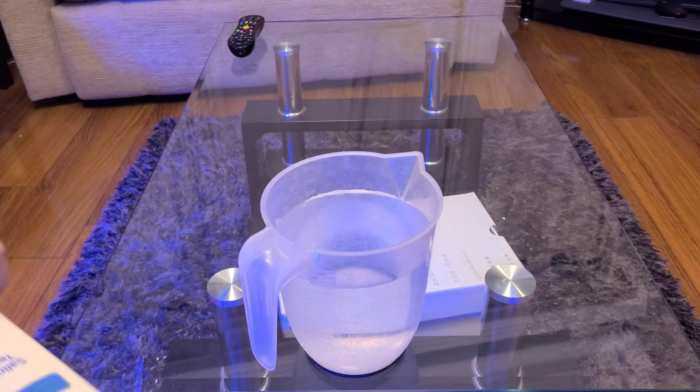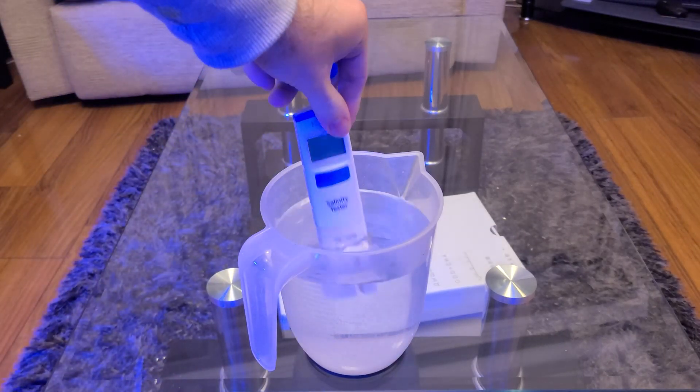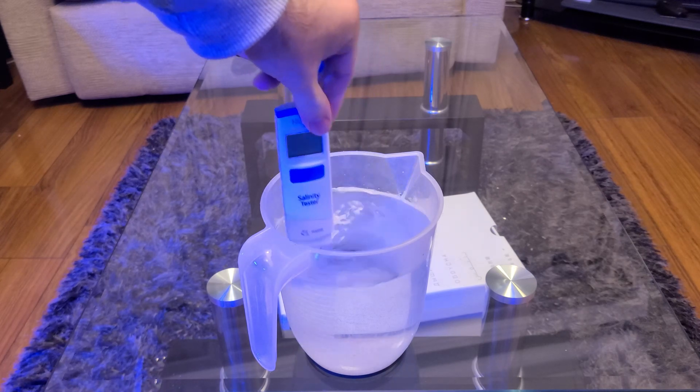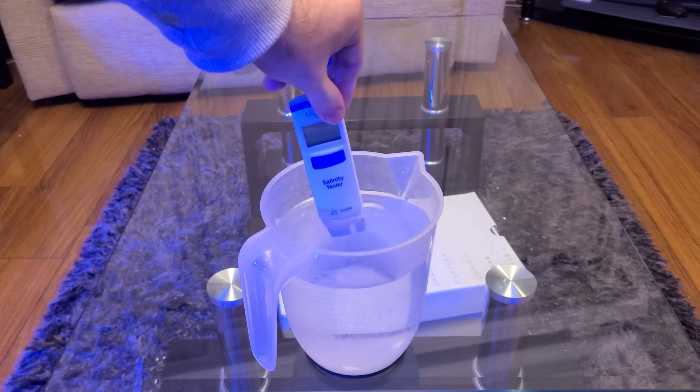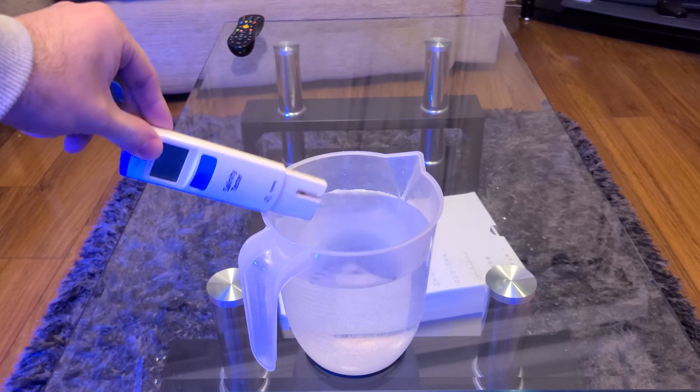So the first thing I do is thoroughly rinse the salinity checker in RO water. This removes any salt residue from the device, which could potentially pollute the calibration fluid and affect the accuracy of your calibration.